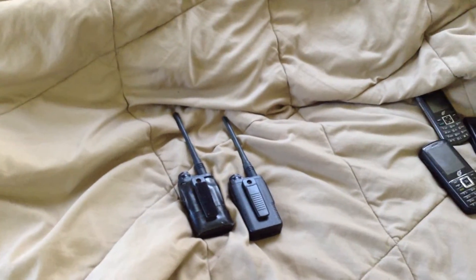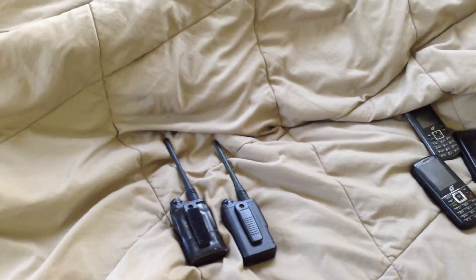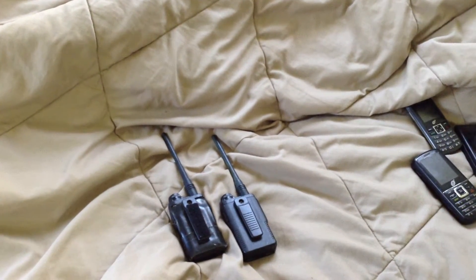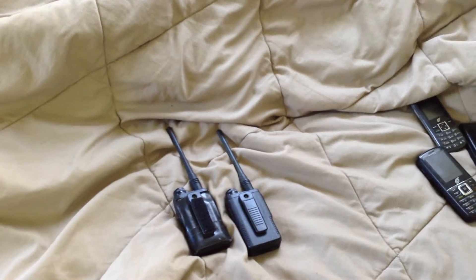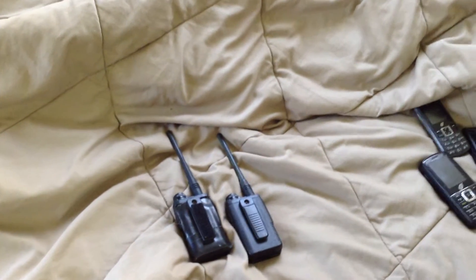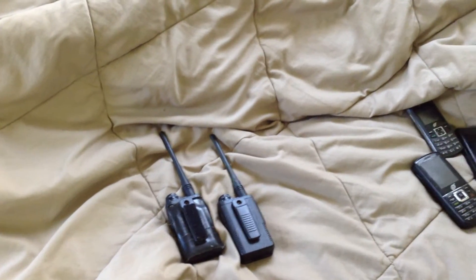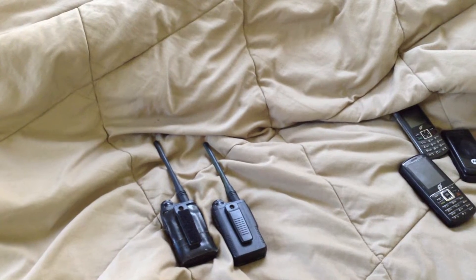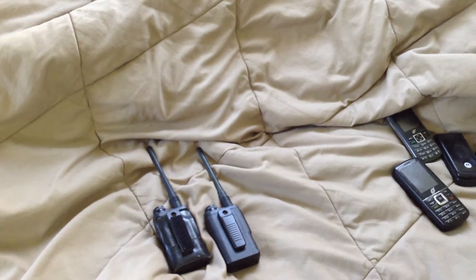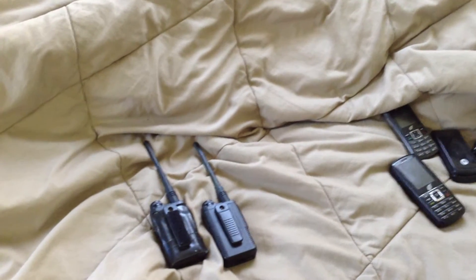Specific to the two-way radio situation — very important — two is one, one is none, just like with power tools. When you buy a cordless power tool set, it usually comes with two batteries. The rationale is that at any given time, one is likely to need to be on the battery charger, and the other is in use.